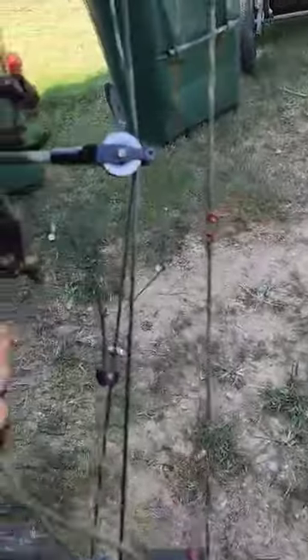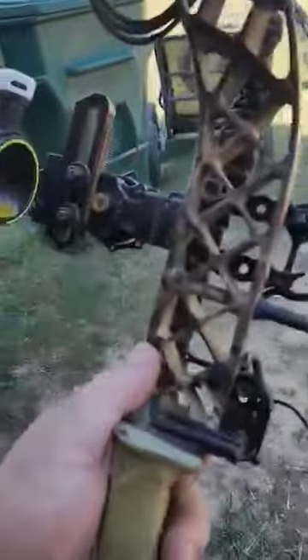Over the years I've experimented with lots of things with my bow — raising peep, lowering peep, tightening pin gaps, what not. This is something that's helped me and I've never seen anybody else do it.